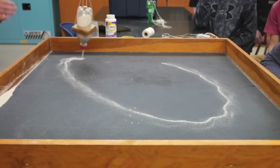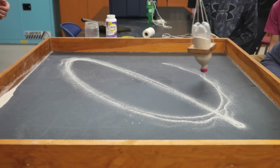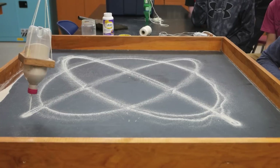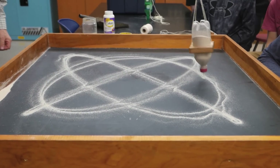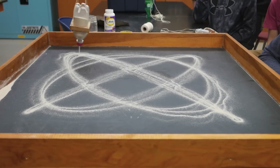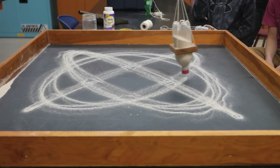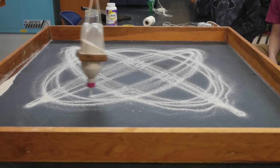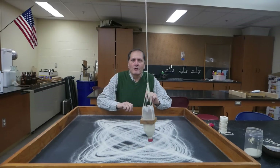Let's do another circle. What's this? It's a pretzel. It's a star — that does look like a pretzel. So this Lissajous pattern is actually the result of this pendulum having two different periods.